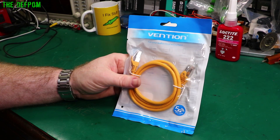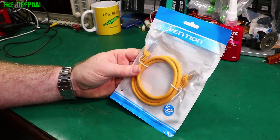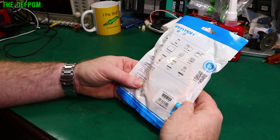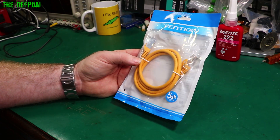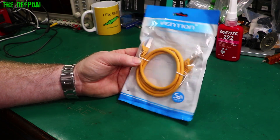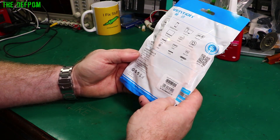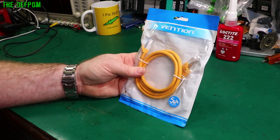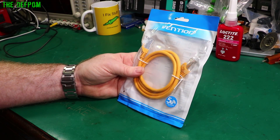Another Vention — Vention, I don't know how you say it. Ethernet cable. It's a Cat6A cable with shielded ends. It says '5G first choice' — they do realise that 5G is wireless, don't they? It's not the same thing. Anyway, it's a 1 meter cable. I went through a little phase where I bought a bunch of cables and this one is the last one to arrive — I ordered this about 3 months ago.